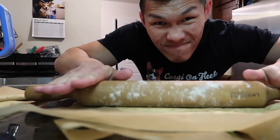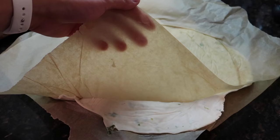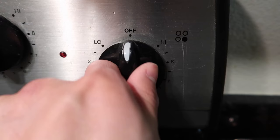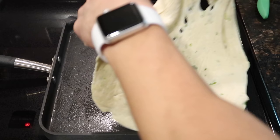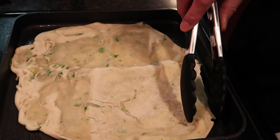We have some tortilla dough that we put scallions inside, and we rolled them to make them incredibly thin. Now we heat a pan and add some sesame oil, spread it around, and stick it on the frying pan. Just want to cook them so they have a little bit of color.